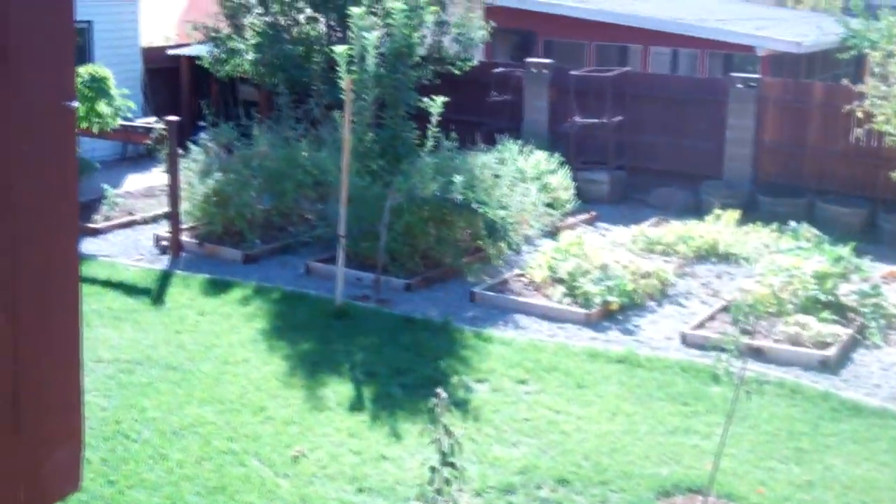I put carpet in here from a carpet store — actually, a friend gave it to me, but otherwise carpet is really cheap. There's windows. As you can see out here, there's our yard and our garden.